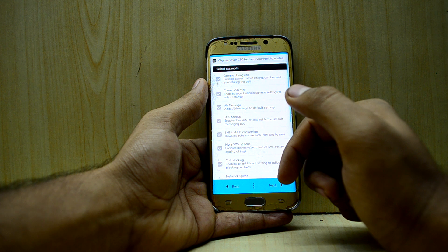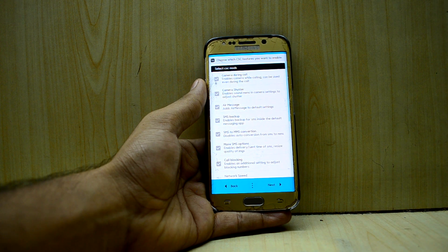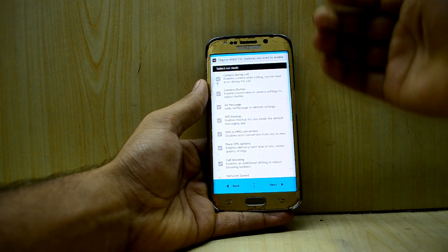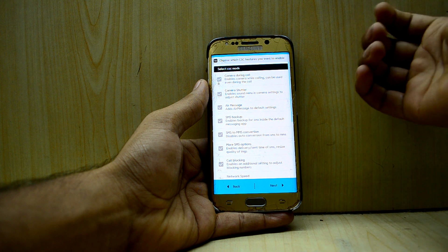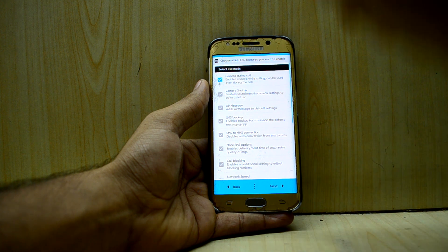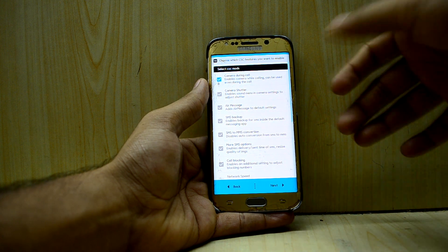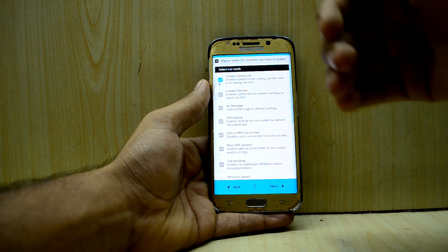Now you have the CSC mods you can install. First is Camera During Call, which enables the camera while you're on a phone call. I'm going to select that. The second one is the Camera Shutter, which adds an option in the camera settings to enable or disable the shutter sound. I'm going to select that too.